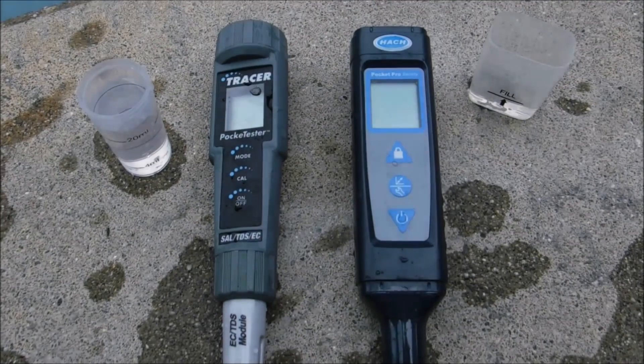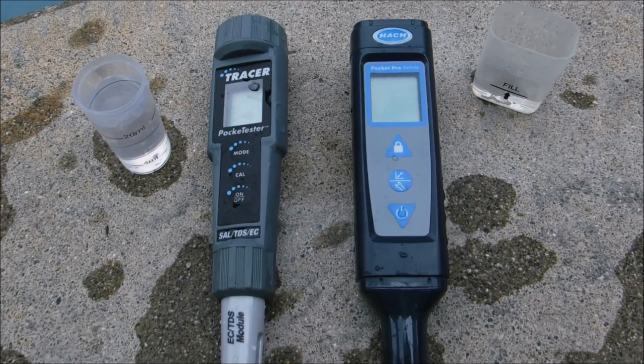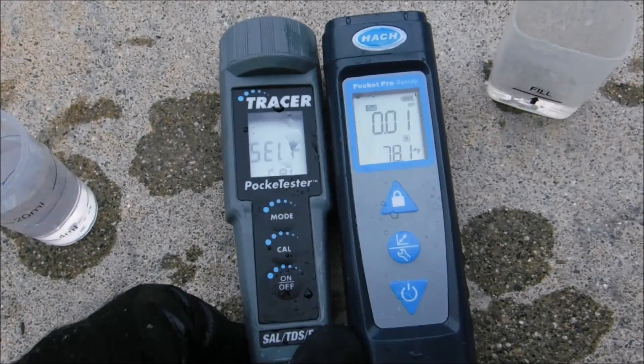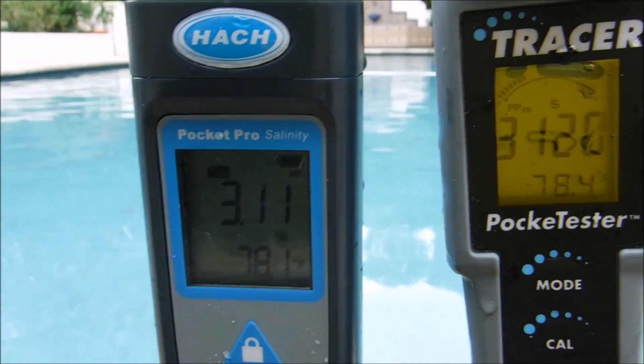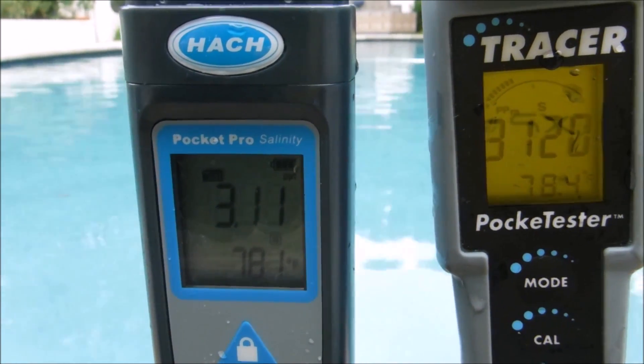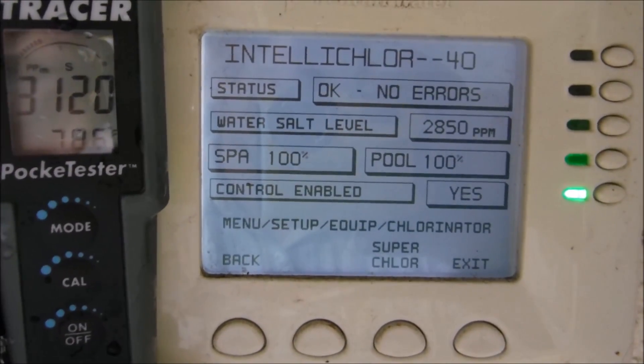I'm going to get the salt level at this pool with two different digital testers — the Tracer by Lamont and the Pocket Pro by Hawk — and let's see if these samples match up. Both meters are reading 3100 parts per million for the salt level in this pool. The IntelliClor is showing the salt level at 2850.